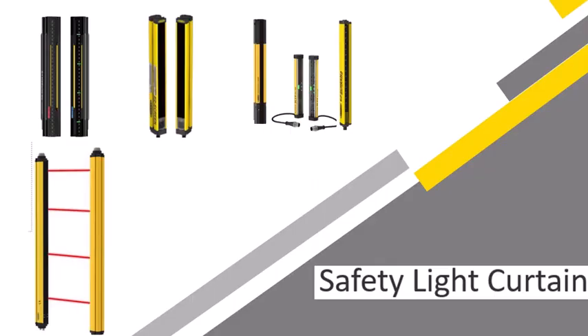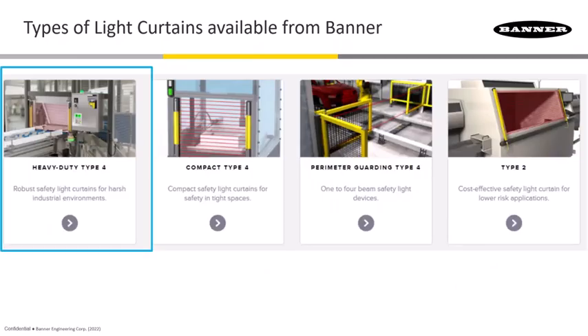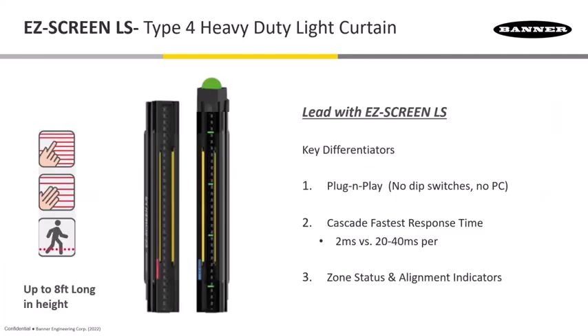For the safety light curtains, we're going to break this down into four different categories, just like you see on our website. The first one is going to be the heavy-duty Type 4S.